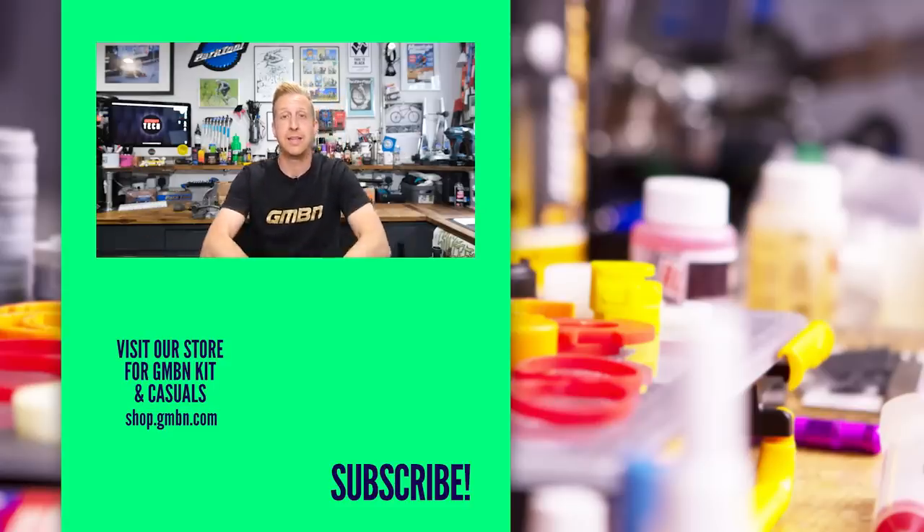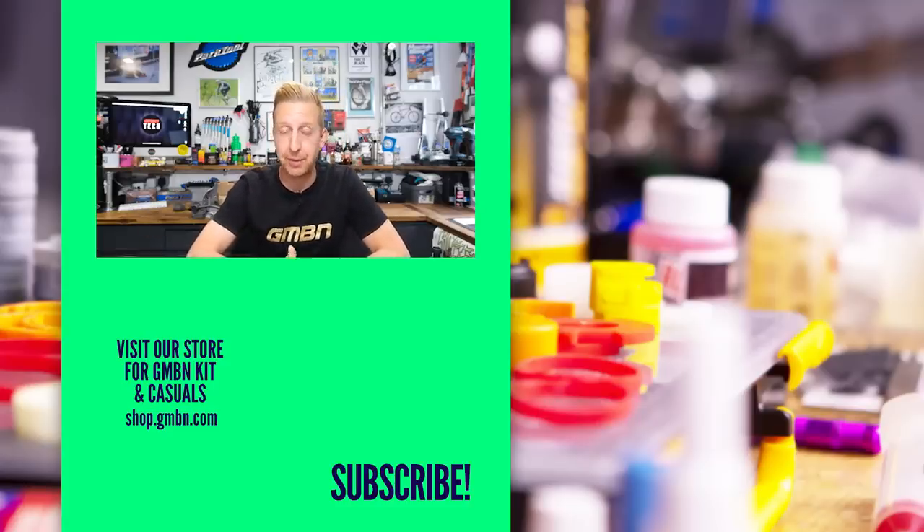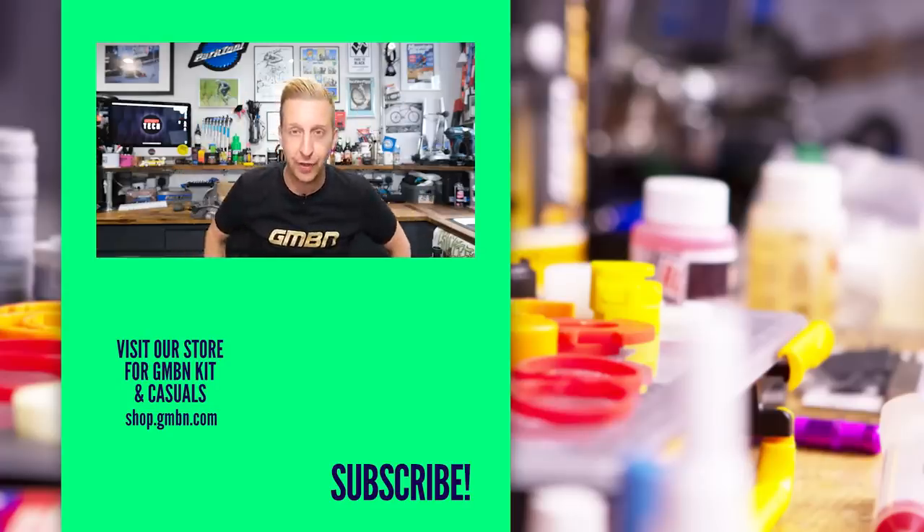Well, there we go — that's the end of another weekly Ask GMBN Tech. Hopefully you learned something and we've answered some of your questions. Give us some feedback as always, and we'll see you in the next video. See you later.